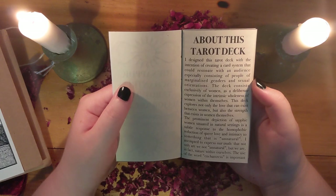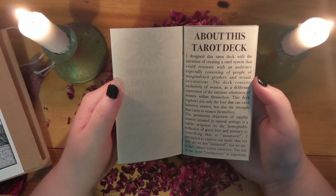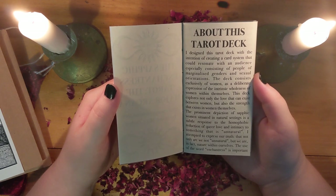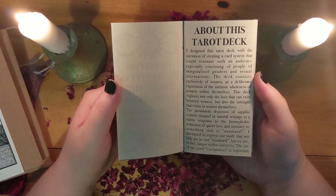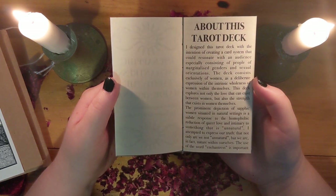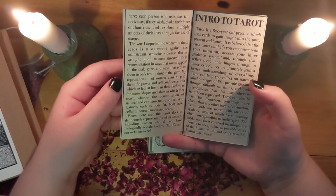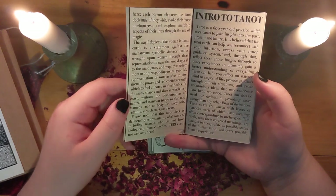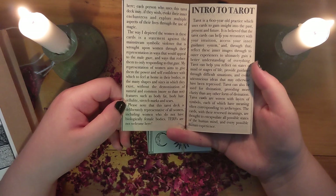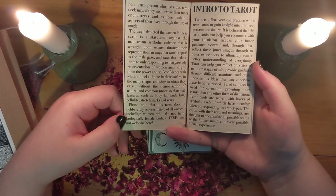I designed this tarot deck with the intention of creating a card system that could resonate with an audience, especially consisting of people of marginalized genders and sexual orientations. This deck consists exclusively of women as a deliberate expression of the intrinsic wholeness of women within themselves. And please note that this tarot deck is deliberately representative of all women, including women who do not have biologically female bodies. TERFs are not welcome here.